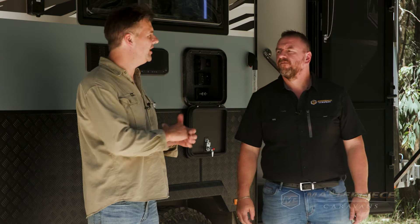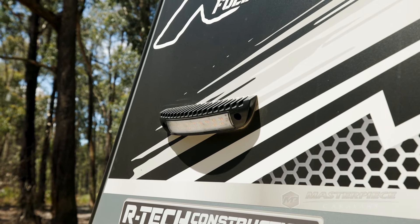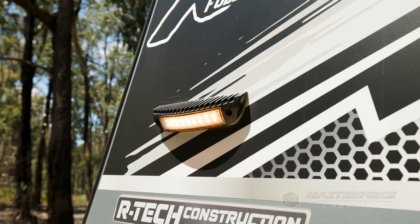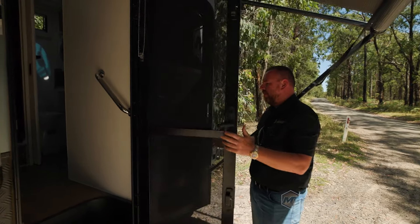A caravan such as this is all about being off-grid and out in nature, so we need to deal with the insects. Correct, and this is why the awning lights have a dual function — white light and orange anti-insect light. We've also got midge screens on the door and the windows are protected as well.